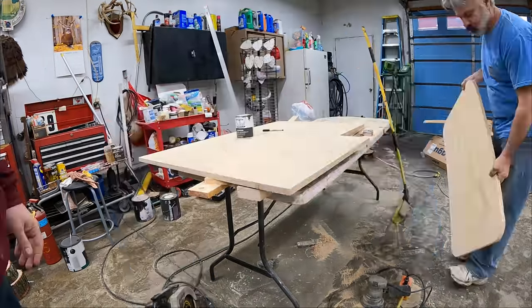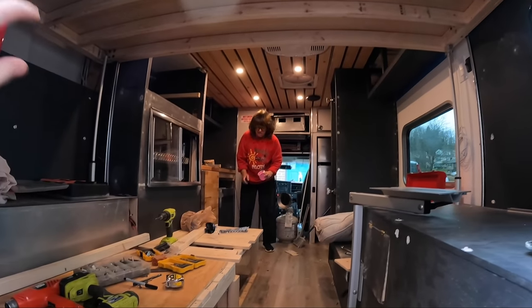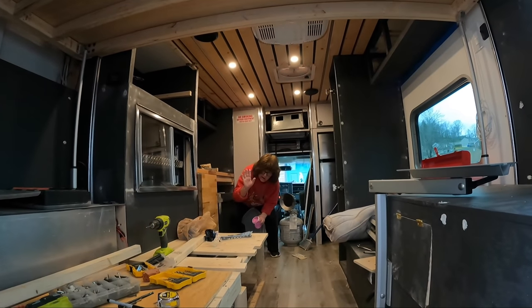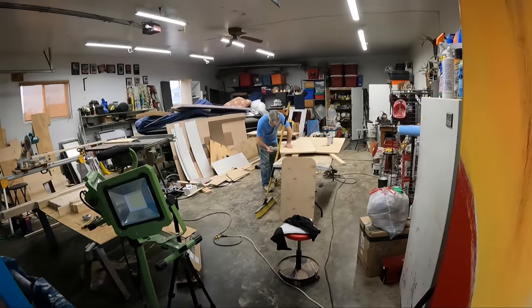I've recruited backup — got my mom in here putting in and sanding all the screw holes so everything looks nice and clean. And then got my dad sanding down my tabletop that I just cut because I'm in a little time crunch. I'm trying to finish this thing as quickly as possible.